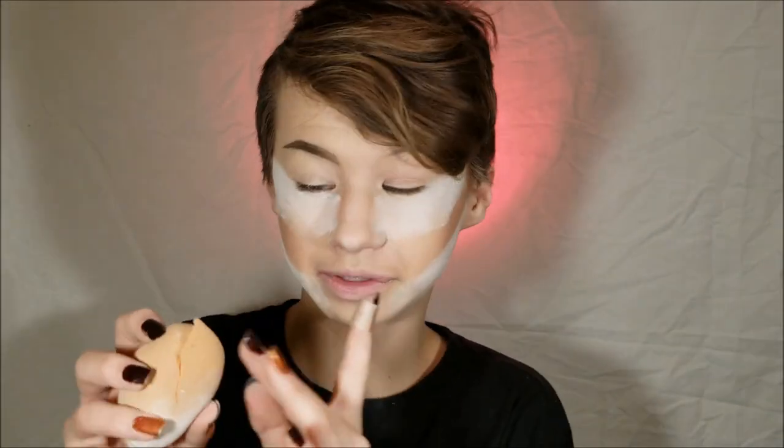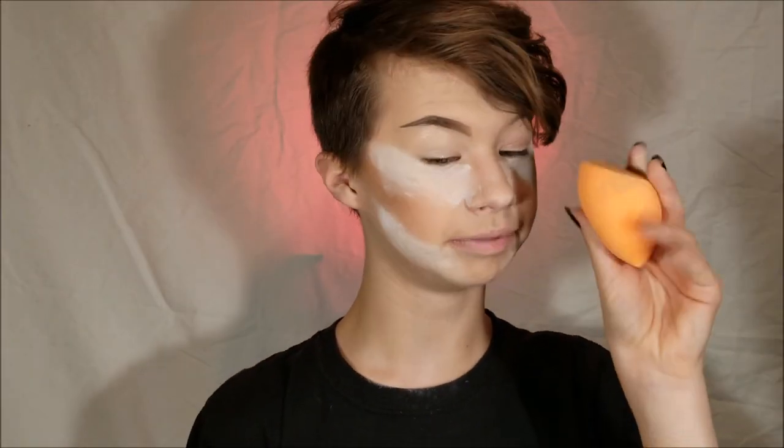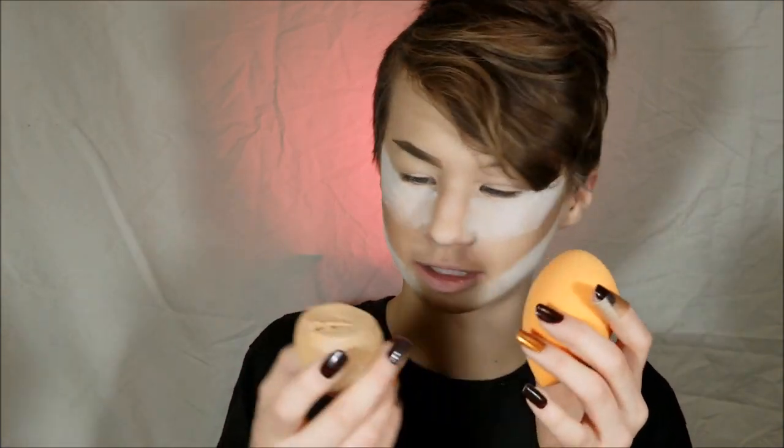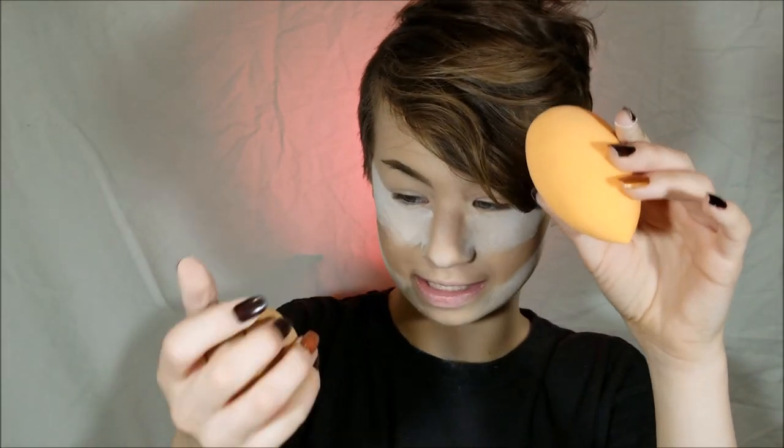Setting it using this old beauty blender which I ripped open. I recently got a new Real Techniques blending sponge and when I got it I was like, 'No way, is it really that color?' Because this is the color of my old one. I didn't think they could be that color - they must have changed it. When I transitioned to this one I ripped it open, and yes, that's the original color. It was so stained with foundation that I didn't even realize it used to be orange.